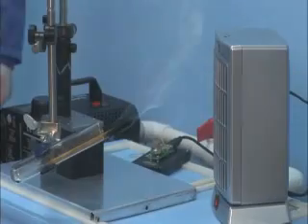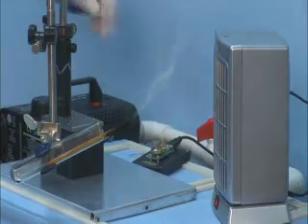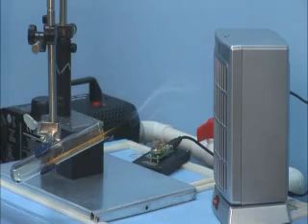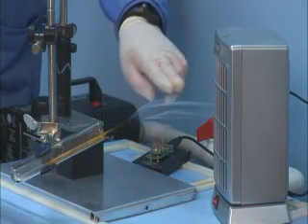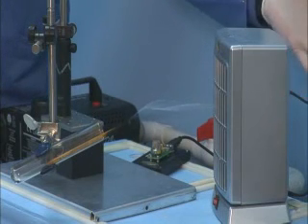For this experiment, we will show you how well the ChemStop draws in contaminated air. I will turn on the ChemStop machine now. Notice how the smoke source is being drawn into the device, and all the returned air is clean and clear.